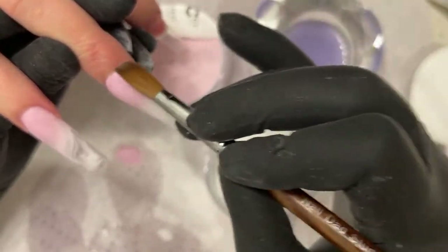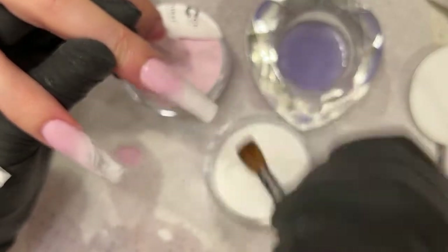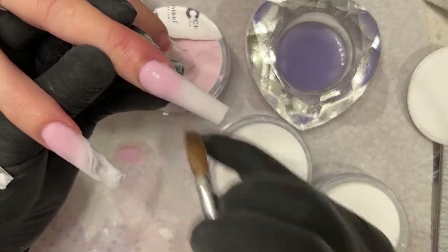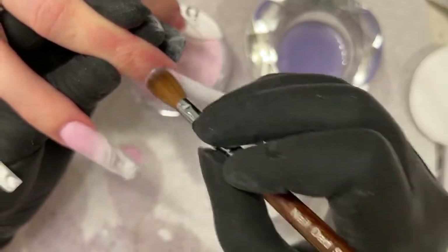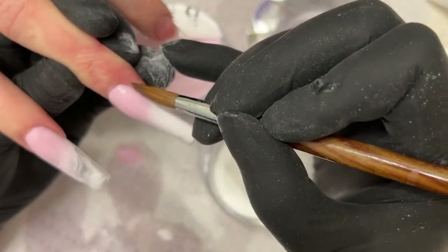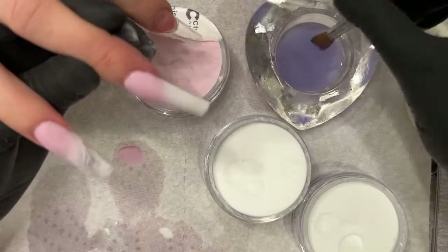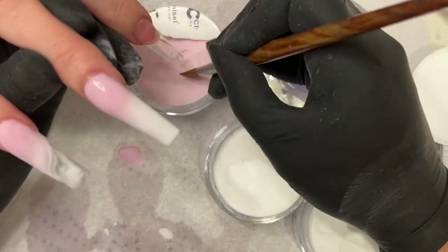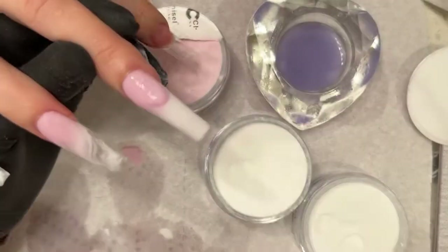Do you know how long it's been since I've worked with a size 10 brush? I keep forgetting how much control I have with my 10 brush. This used to be my most popular brush — now it's a 16 or 14. My 10 brush was always sold out back in the day. I was doing XL sets with it and people were like, how can you do all that long design with a 10 brush? Very simple.